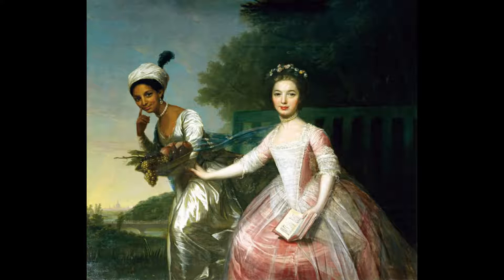It was originally commissioned by Dido Lindsay's great uncle, Lord William Murray, first Earl of Mansfield, a well-known British barrister, politician, and judge. Dido Bell Lindsay, often called Bell, was a half-black heiress of the Lindsay family of El Evelix.